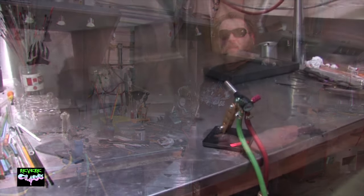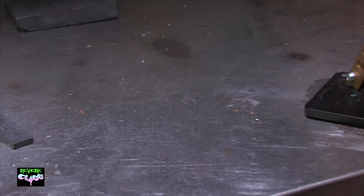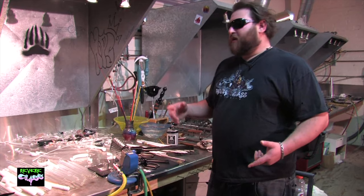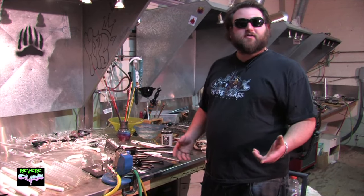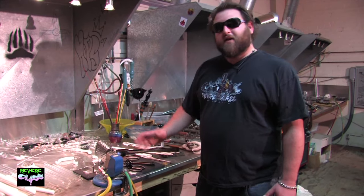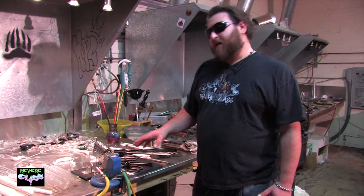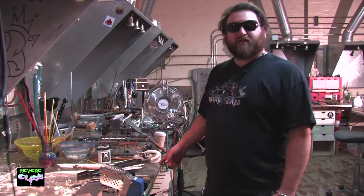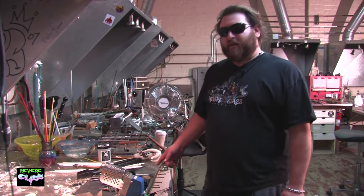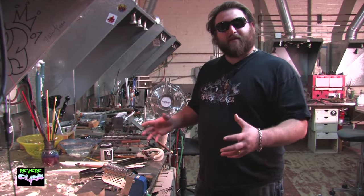We use stainless steel as our bench top surface. You can also use hardy backer or another kind of metal tile. You shouldn't have just straight wood or plywood — you need to have some sort of fire retardant material on top of the bench. At Revere Glass the stations are approximately five and a half feet long, and each station has a certain set of tools and equipment.